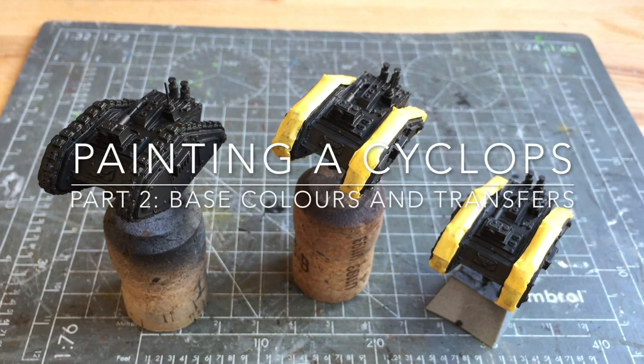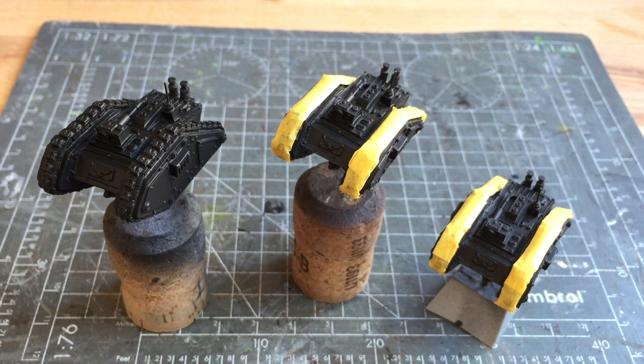Hey there, this is Philip from Beyond the Tabletop. This is the second video in a series on how to build and paint the Psycops demolition vehicle. In this video I'm covering how to put down the base colours and add the transfers to the tank.